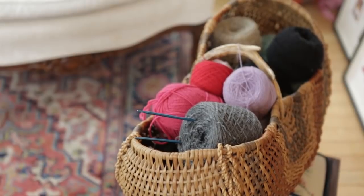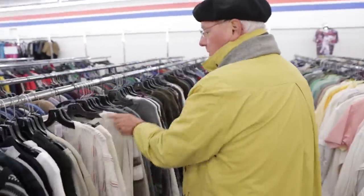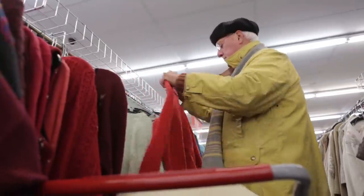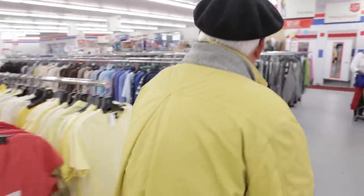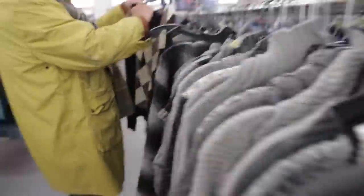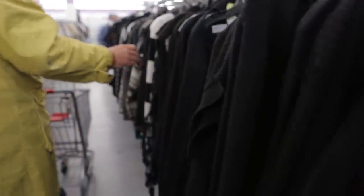I look everywhere for yarn. The next spot is women's sweaters. Nothing, nothing. I am looking for wool and I am looking for cashmere, basically.